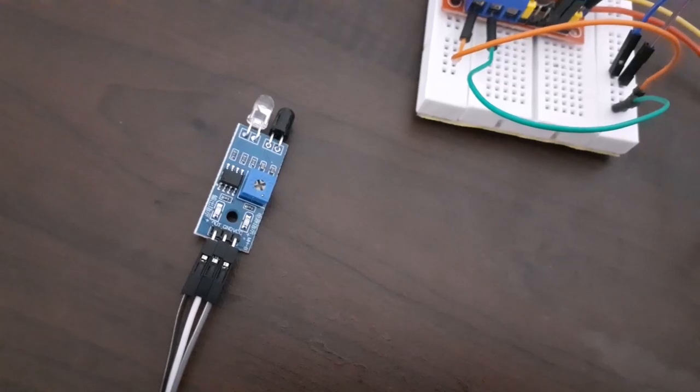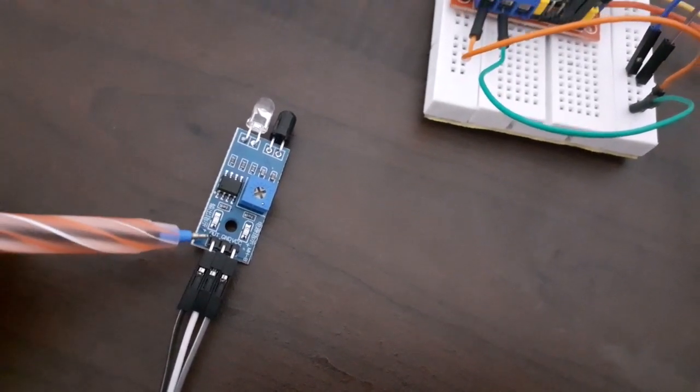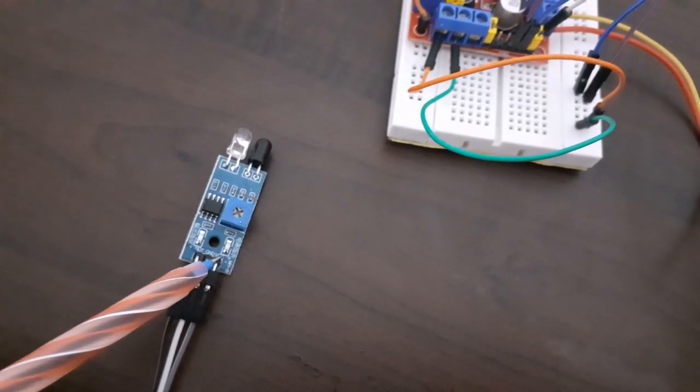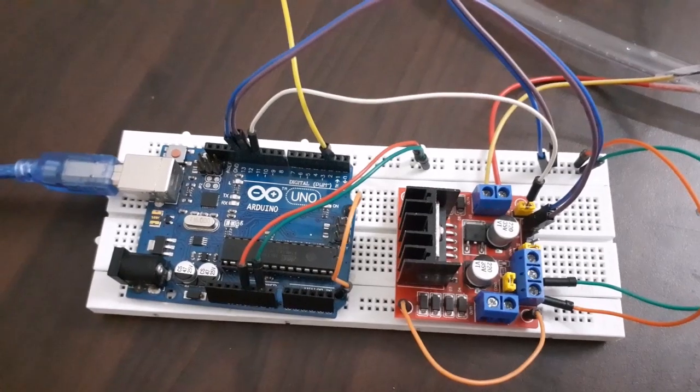Now let's have a look at the connections. For the proximity sensor, connect the output pin to pin number 2 on the Arduino board. Connect the ground pin to ground of Arduino and VCC to 5 volts of Arduino.